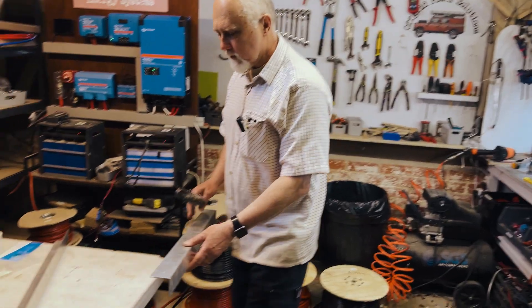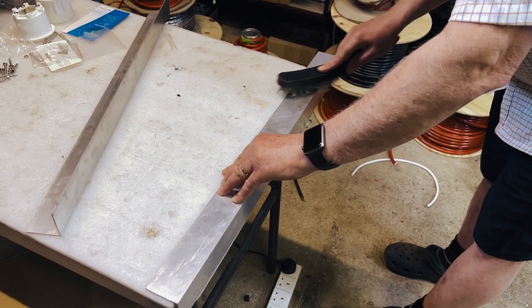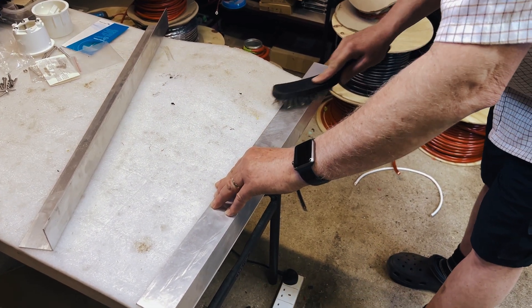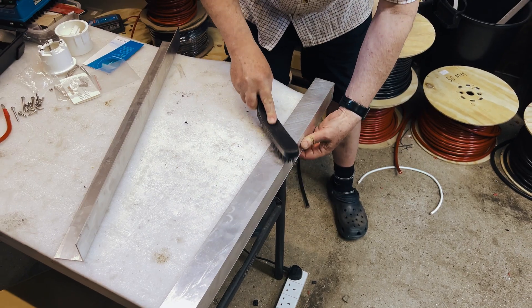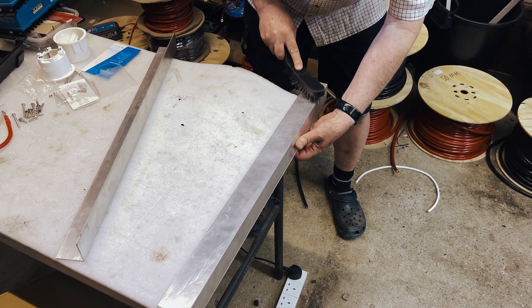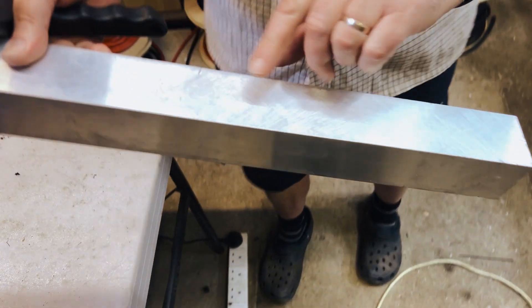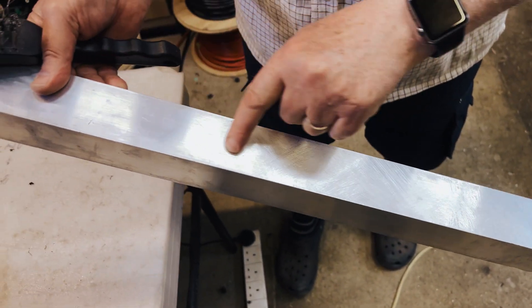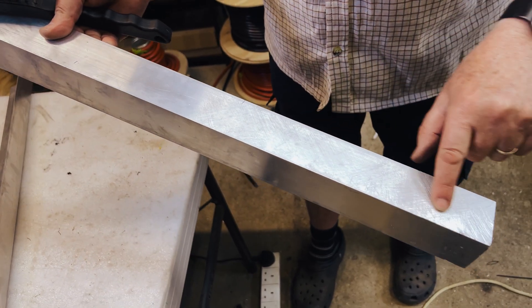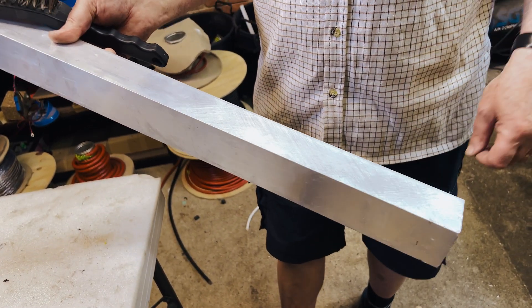To make sure the Cycloflex sticks really well to the aluminium brackets, we roughen them up — first one direction and then 90 degrees. You can see this is really rough now compared to the untreated side, which is totally smooth. With that rough surface the Cycloflex will really stick on here and won't peel off at all.